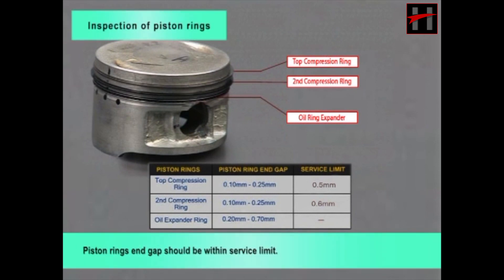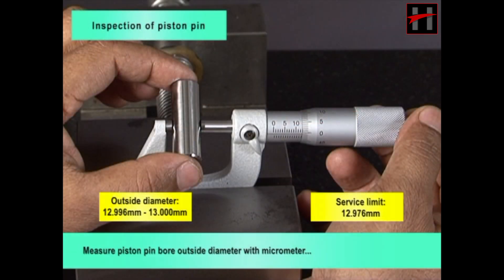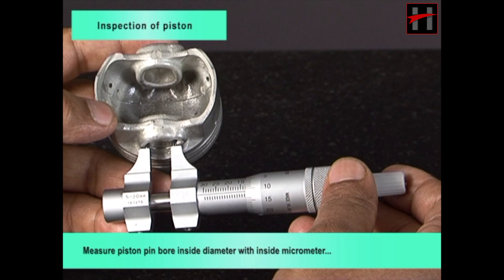Piston ring end gap should be within service limit. If oil ring rail gap is excessive, replace piston rings as a set. Measure piston pin outside diameter with micrometer; piston pin outside diameter should be within service limit. Measure piston pin bore inside diameter; it should be within service limit.